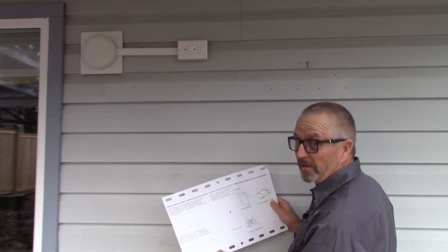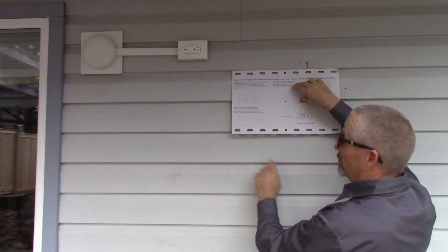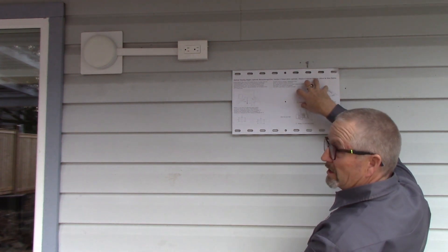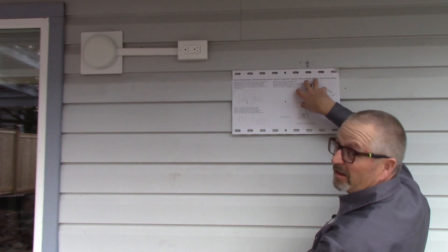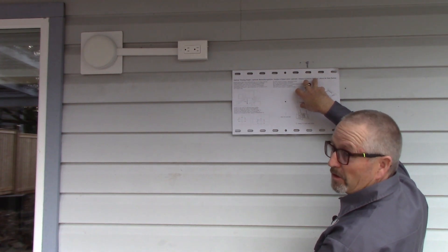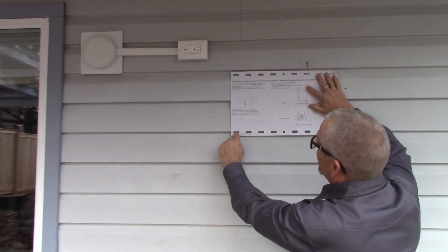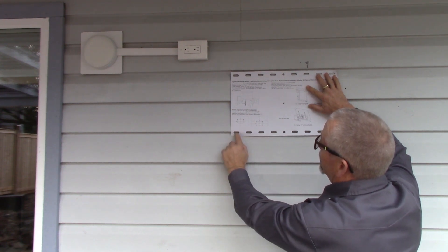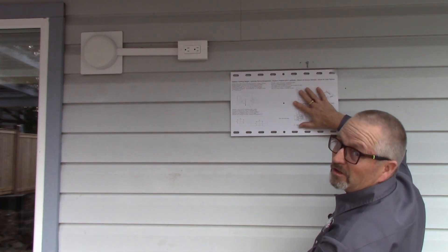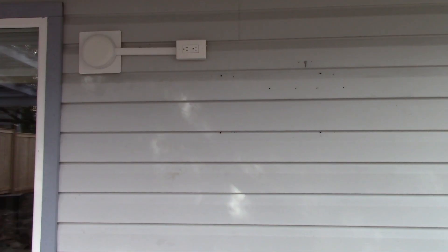With my best guess on where the studs are, I'll put the template they provide up here and mark my holes. They send a small level to ensure you level the template, but here it's more important to align with the siding than to be perfectly level, because what your eye sees is the siding. I'm tucking the template up under one ridge, trying to catch just below the high part of the siding, and using spacers so the plate comes out flush with the siding.